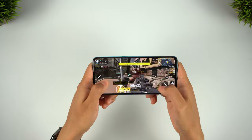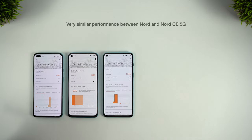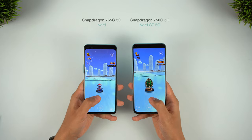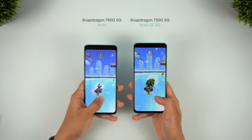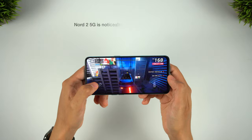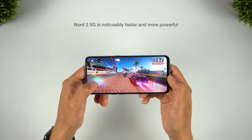The Nord 2 breezes through games like Call of Duty Mobile and offers a very capable gaming experience. There isn't much to separate the Nord and the CE — the latter outperforms the Nord in the Geekbench test but loses out on frame rate in the gaming test. Essentially, you can't just go by the numbers when looking at the 750 and 765G chipsets; the 750 is actually the newer chip but is beaten by the 765G in certain areas. The takeaway is that you'll get very similar overall performance with the original Nord and the Nord CE, but with the Nord 2 you'll see a noticeable step up in speed — apps and webpages load faster, and you can game or edit with much higher performance.